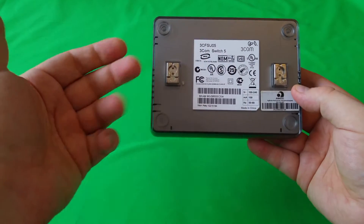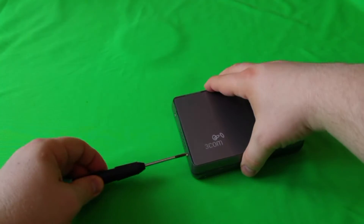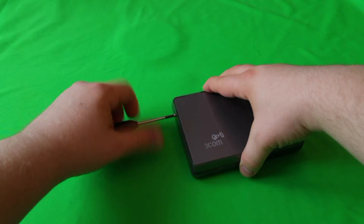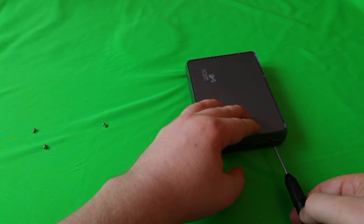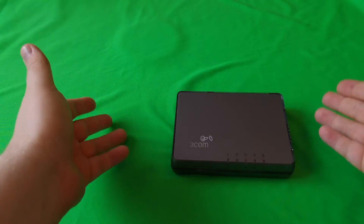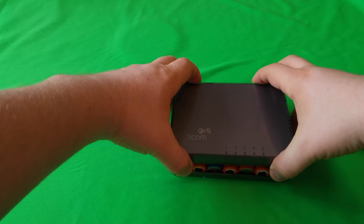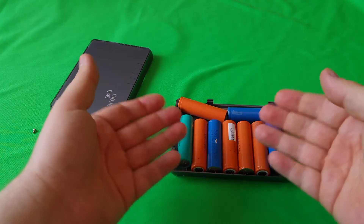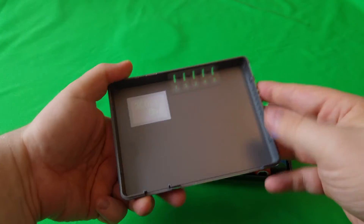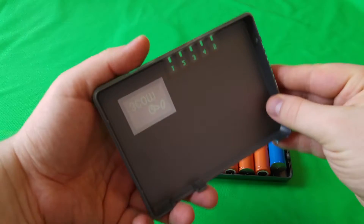This one is a little tricky because it doesn't have any screws at the bottom. Okay, so what's inside of the switch? Let's have a look. Just as I expected, there's a ton of batteries — nothing else. I'm surprised it even works.